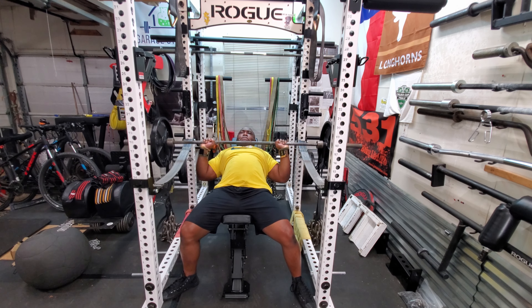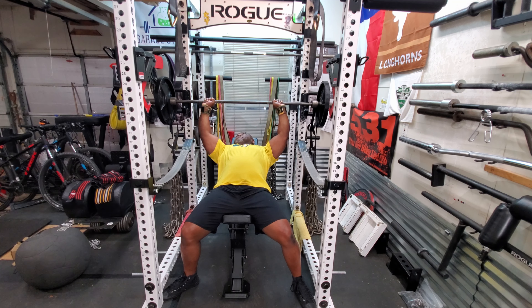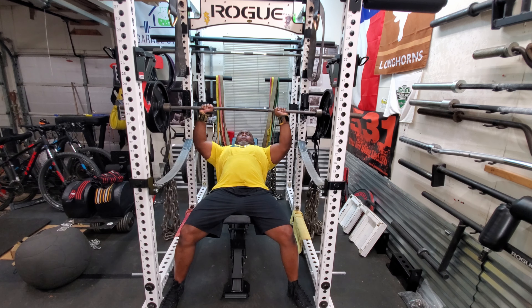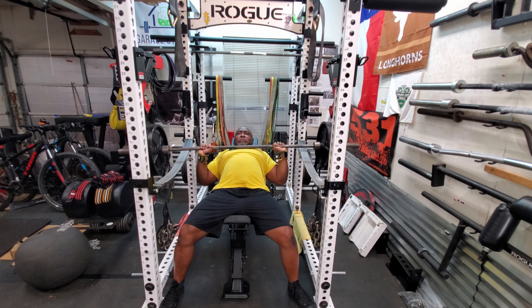What this movement does is it works on the upper part of the chest, and since I'm adding chains to it, it also works on the lockout of the bench press. If you've got chains and an incline bench, give it a try — I think you'll like it.